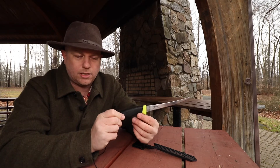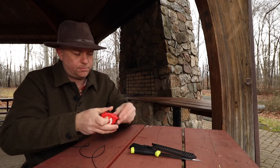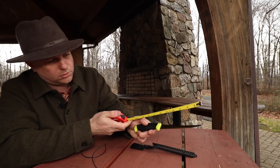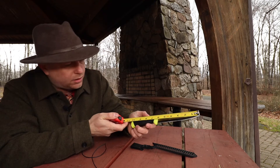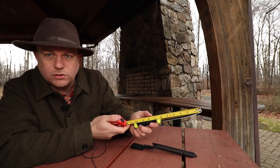This knife is made from stainless steel and to give you the size, the blade itself is about six inches long with the overall length about ten and a half inches long.